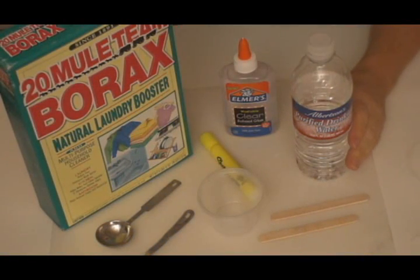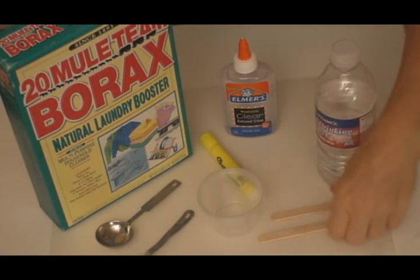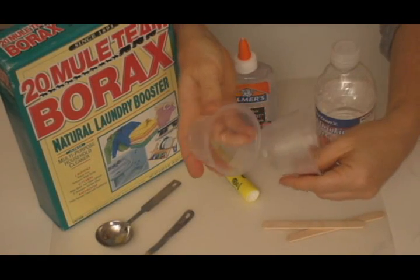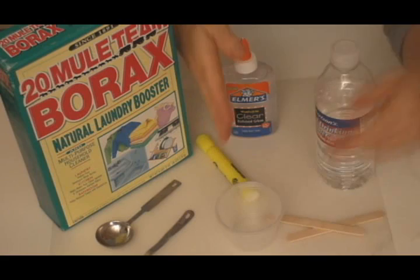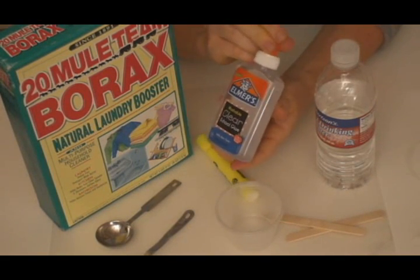Here are the items you'll need to make your glowing slime. You'll need water, some stirring sticks or popsicle sticks, and also disposable cups to mix your slime in, as well as clear glue. You can also use glue gel — it works just as well.